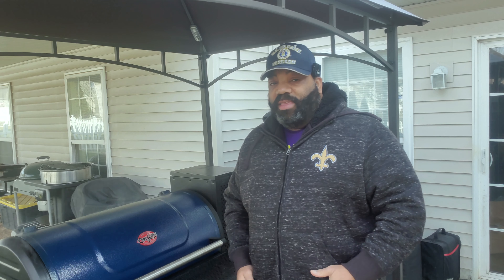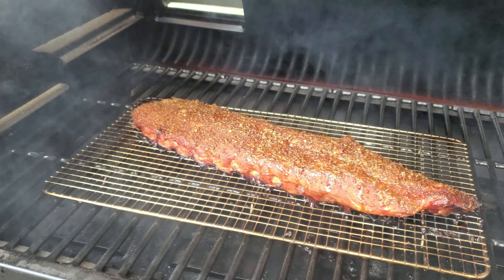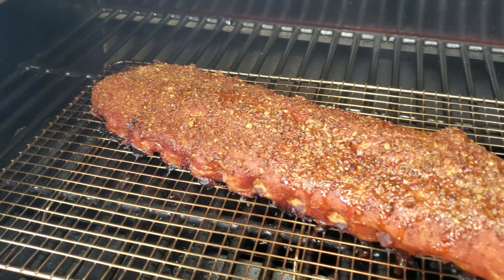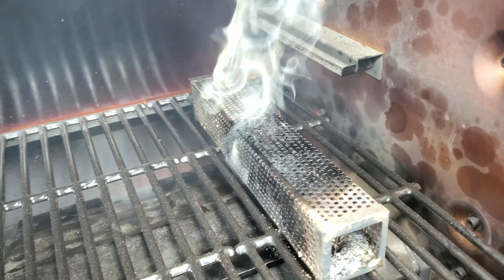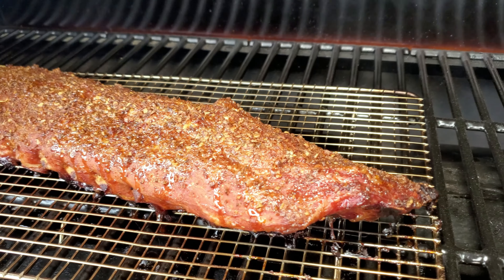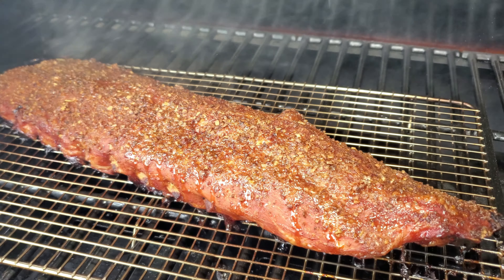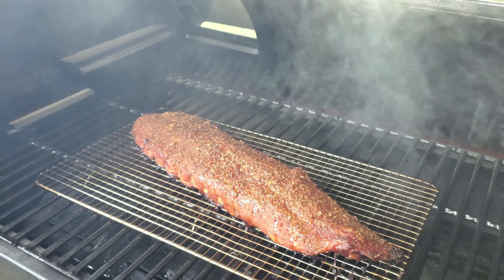Let's go ahead and take a look at these after 2 hours and 45 minutes. The ribs look really good — they've got a nice dark color to them and the smoke has really done its job. The pellet tube is still smoking away over here. This is a close-up of the ribs — nice color, you can see all the seasoning on top. We'll be glazing these in about another hour, at around the 4-hour mark, but we'll pull the smoking tube out so we don't over-smoke our ribs. Let's get the lid closed so our temperature can stay constant.